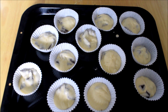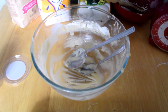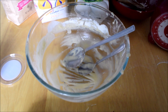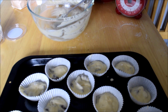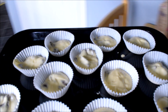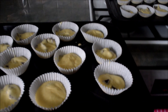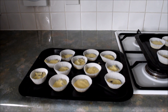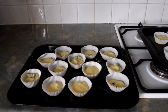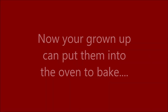I have put all of the mixture into the cases, and you might be allowed — if your grown-up lets you — to lick the bowl, which is one of the best parts of making cakes. Now we need to put our cupcakes into the oven, but you need your grown-up to do this, so please don't touch the oven at all — this is your grown-up's job. They need to go in at 180 degrees for an electric oven, or gas mark five for a gas oven.